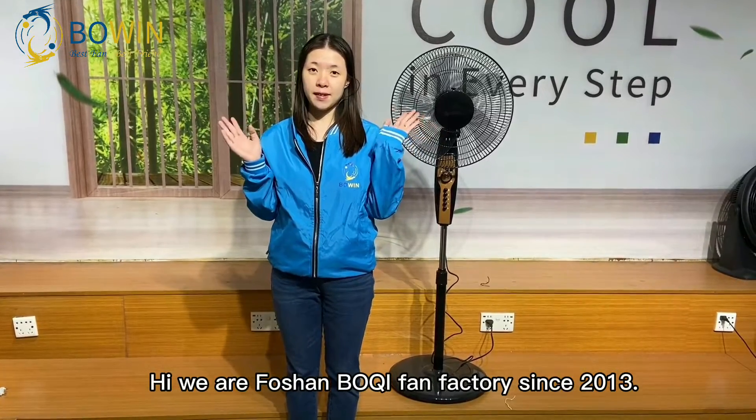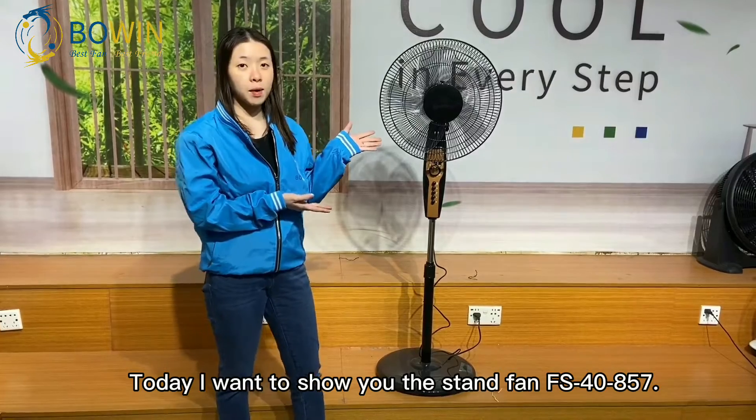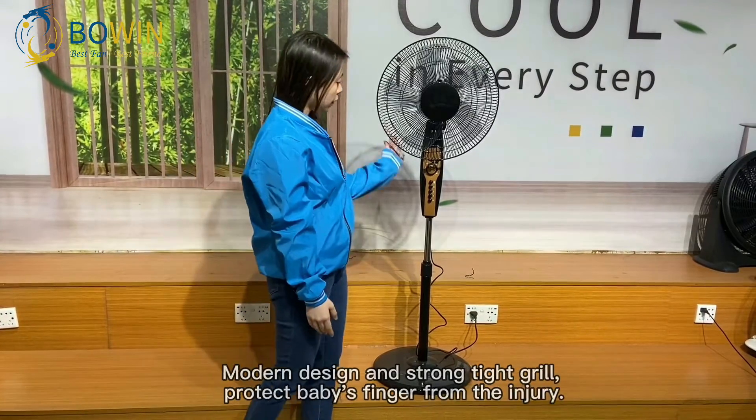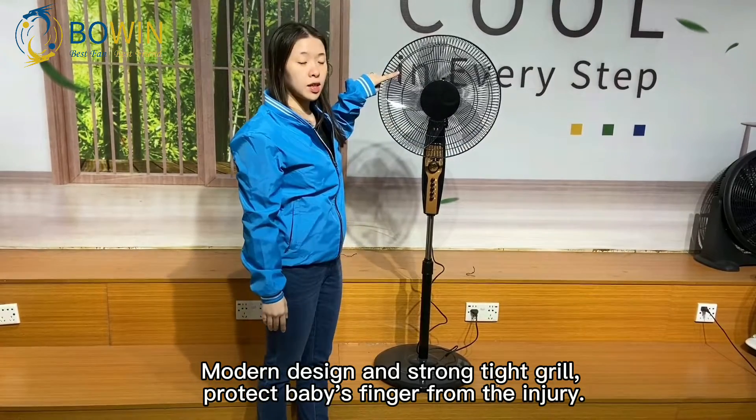Hi, we are Bochan Bochi fan factory since 2013. Today I want to show you the stand fan model 857. Modern design and strong tight grip. Protects the first finger from injury.